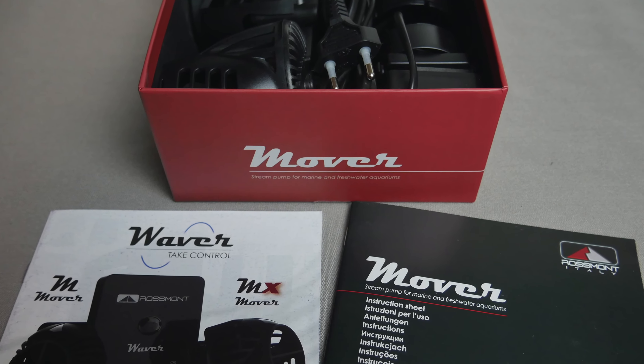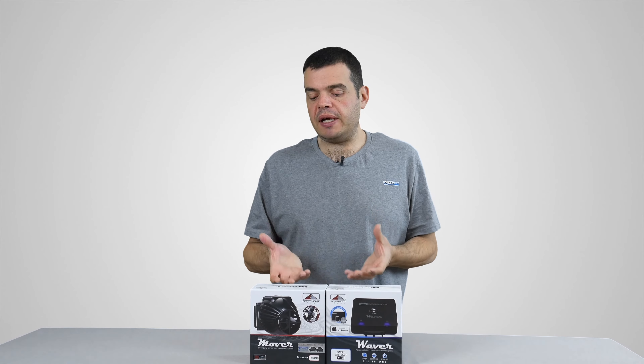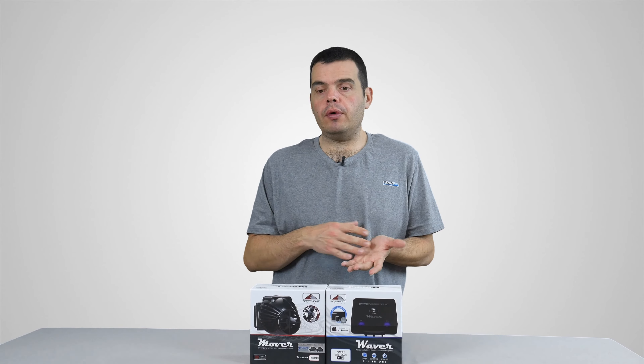Pour un prix compris, en single, c'est-à-dire une seule pompe, entre 55 et 140 euros pour la plus chère. Si vous voulez acheter un advance pack, c'est-à-dire deux pompes en un seul pack, elles sont comprises entre 99 et 245 euros.